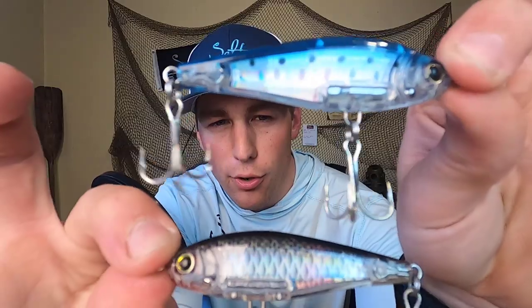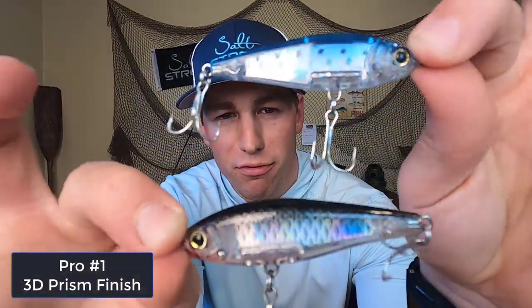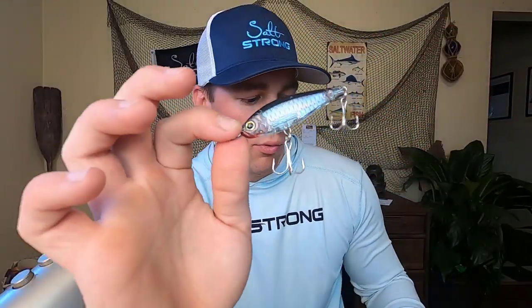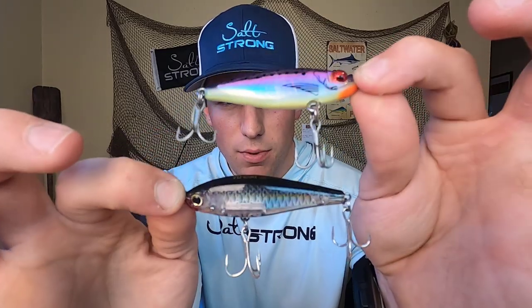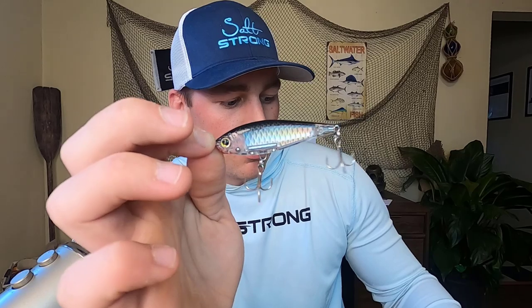All right, so to start off with the pros for this lure, you can see right off the bat that 3D prism finish — super flashy, you can tell in that rainbow tint. In dark water even, this is a really lifelike looking lure. To compare that flash to a Mirror Lure MR18, you can see there's really not too much going on with that MR18 compared to that really nice 3D prism finish.